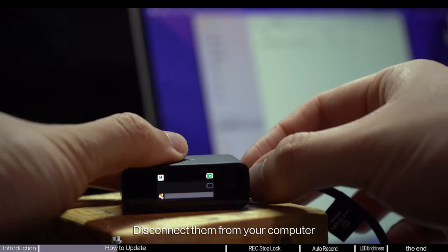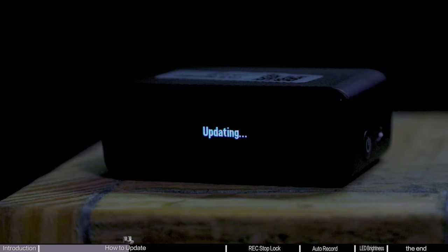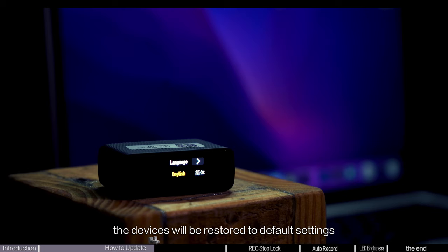Disconnect them from your computer, and the transmitter and receivers will automatically start updating. During the receiver update process, the screen will indicate updating. After the update is completed, the devices will be restored to default settings.